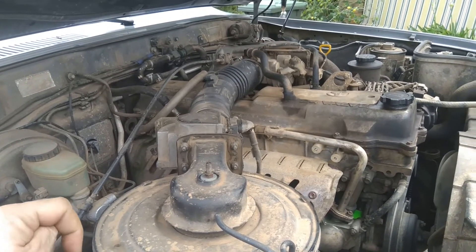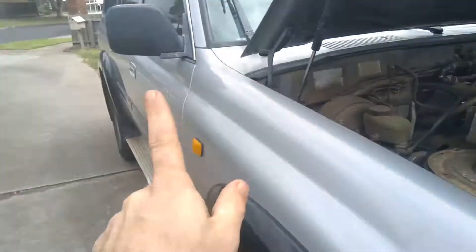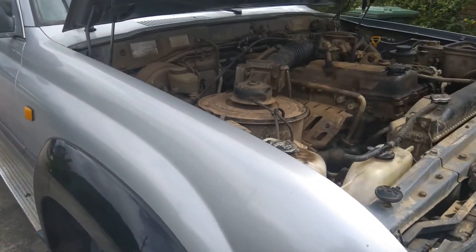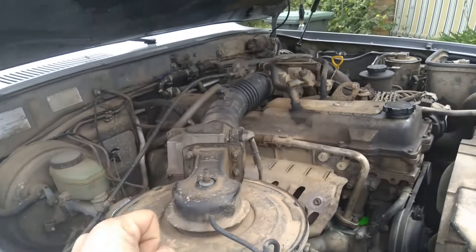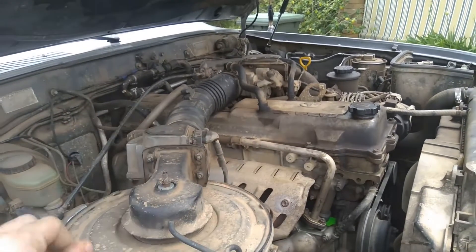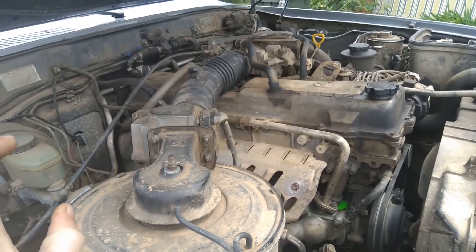Now, I had a viewer jump on the live stream from a couple of days ago — his name is Thomas. He's got a 93 Land Cruiser, 80 series like myself. Remembering I now own this outright. And he's got the big 1FZ-FE petrol motor in it, and it's getting apparently bogged down and running a little bit rich.